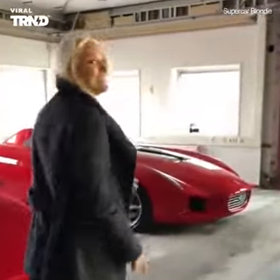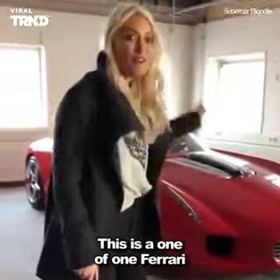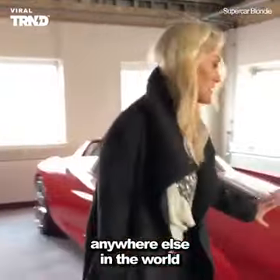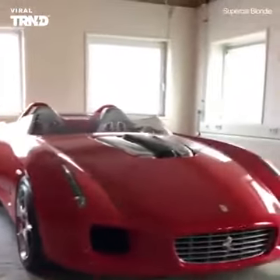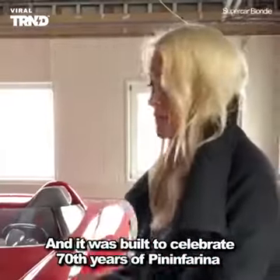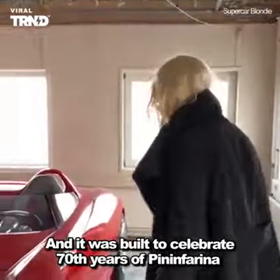Come check this out. This is a one-of-one Ferrari — you're not going to see this Ferrari anywhere else in the world. This is the Pininfarina Rossa and it was built to celebrate 70 years of Pininfarina.